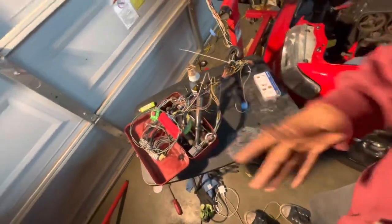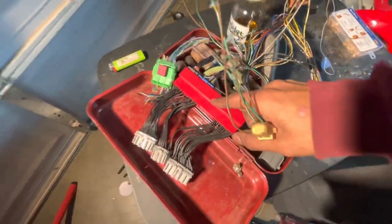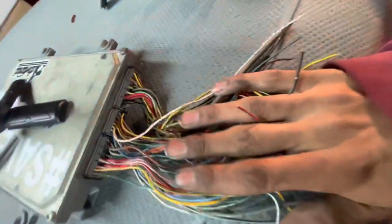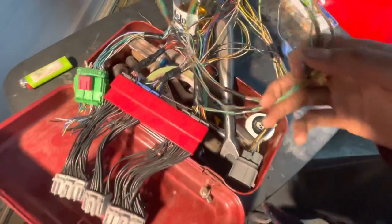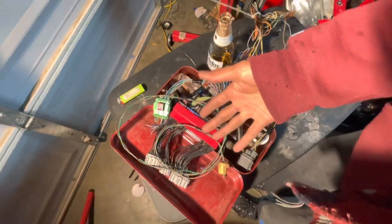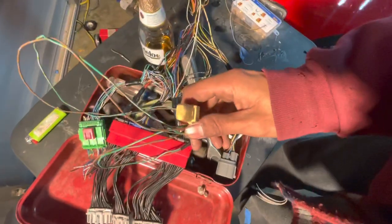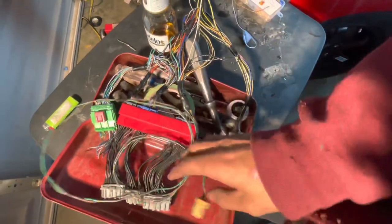I got this wiring harness all loomed up and completed. At the end of the video it's not going to look as pretty, but it's basically complete. I'll walk you through all the nitty-gritty in this video. I said I was going to use OEM EG connectors, but I ended up using the OBD2 to OBD1 conversion harness from Derek — that turned out to be a better idea. This is the OBD0 check engine light connector installed on the harness.